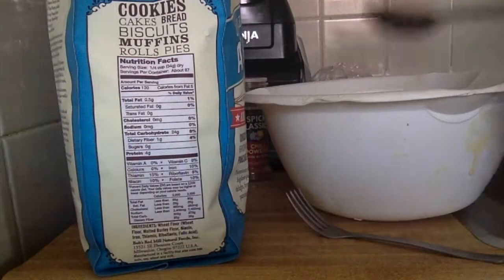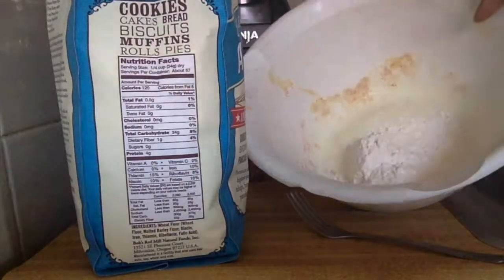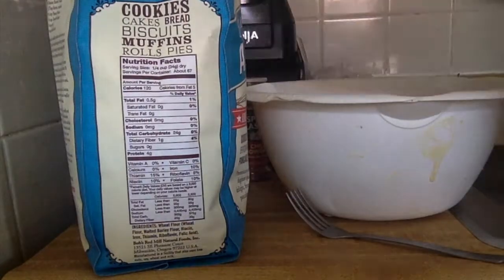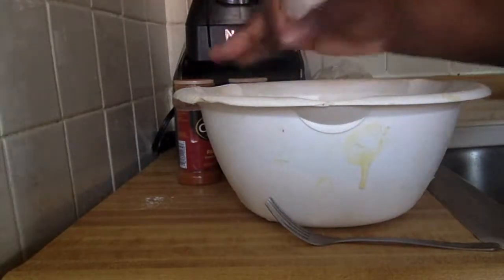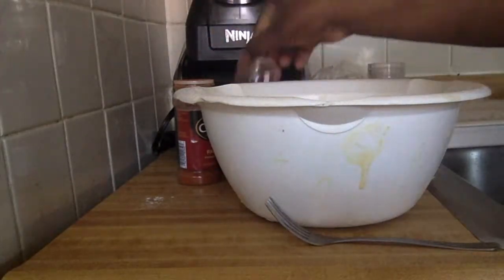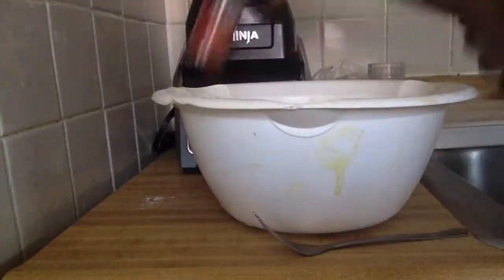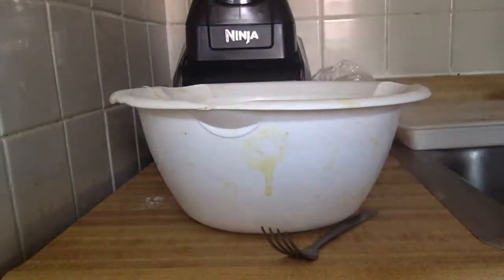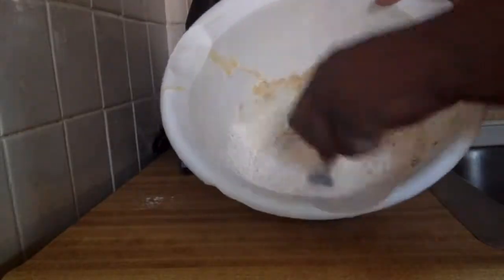First things first, we're gonna do the dry ingredients. In a bowl I scooped in about three to four big spoons of flour, then to that you're gonna add your salt, your chili powder, and your paprika.